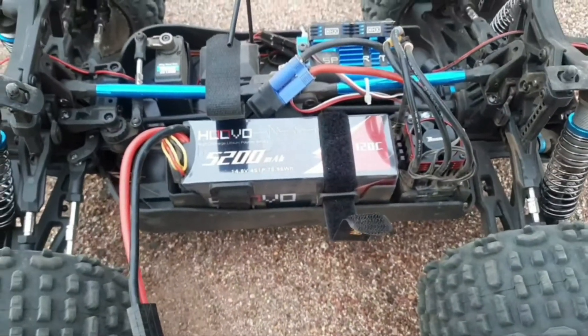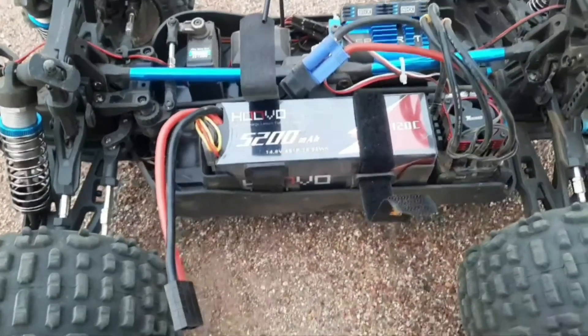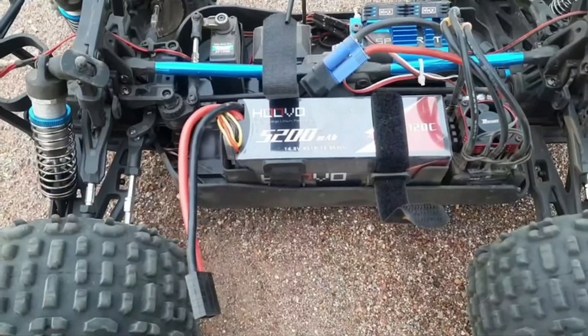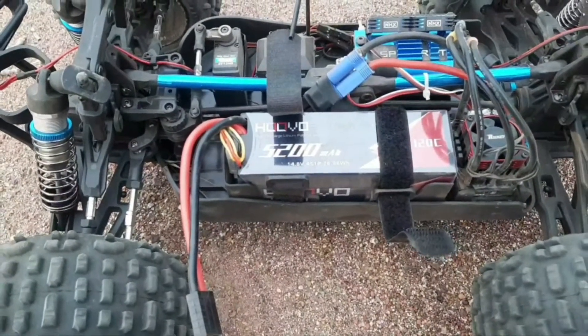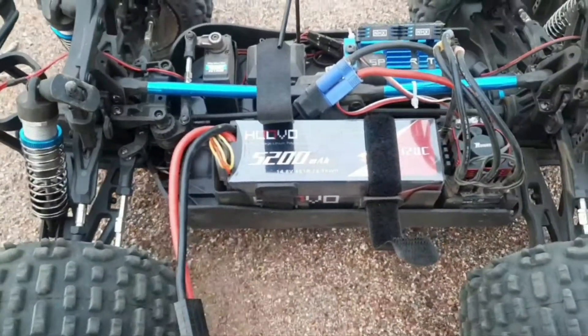I've got the RadioLink RC4GS hooked up to it. The stock transmitter has that delay everybody complains about, and I noticed it doesn't have much range — I could barely get it out 50 yards before it would start glitching on me. I was not a fan of it, so I got a new receiver.